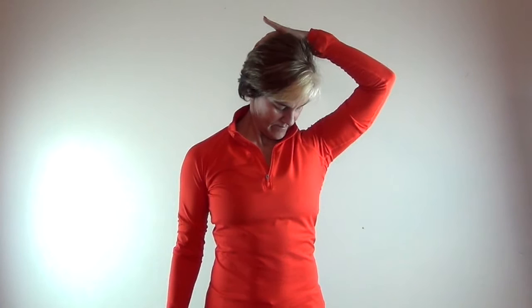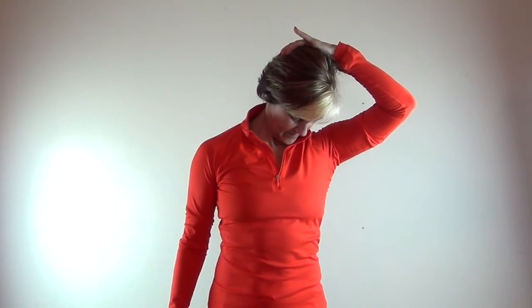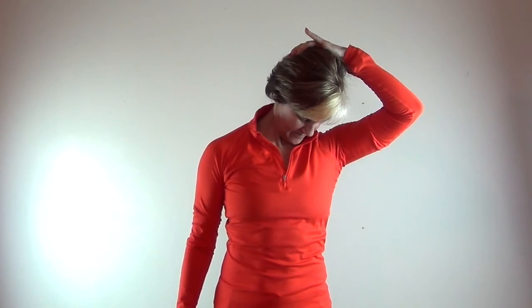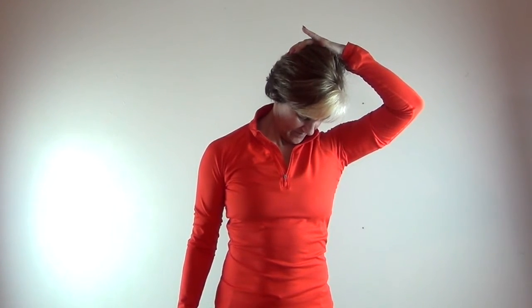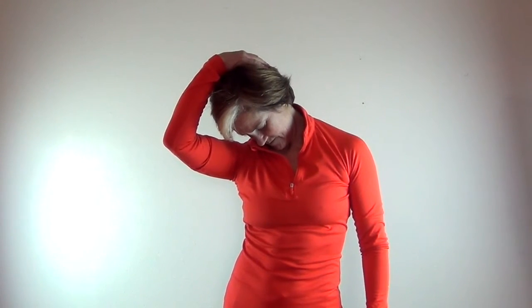Next, I'm doing that diagonal stretch — as if I'm looking down that thigh — with a little pressure from my hand, helping me go just to the point of tension and then hold. Each of the stretches you want to hold between 30 and 60 seconds, ideally, and then repeat them one to two times to begin.